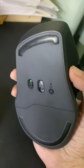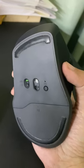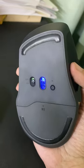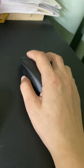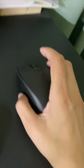I bought this UGreen ergonomic wireless mouse exactly a month ago and I have an unboxing of this on my channel, which I will link in the description box. I have been using this perfectly well without a problem until today.